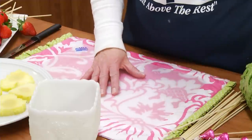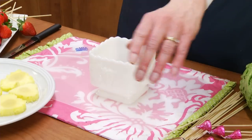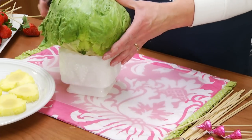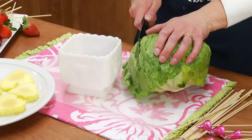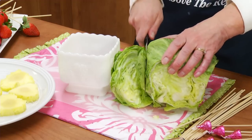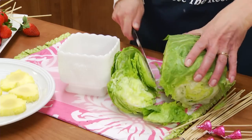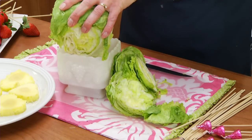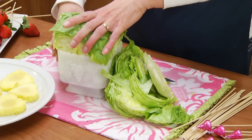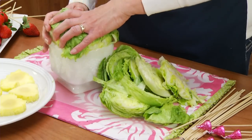Now we're going to assemble it into our vase. I have a couple of different sizes here. What I'm going to do is take a head of lettuce — that's what the skewers are going to poke into — so we have to trim this down to fit. It's more or less an all-around edible display. This is just a head of iceberg lettuce. If you have a really tall vase, you might have to crumble some paper up in the bottom to take up space.